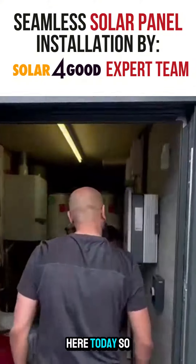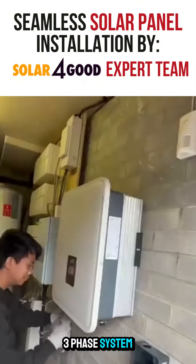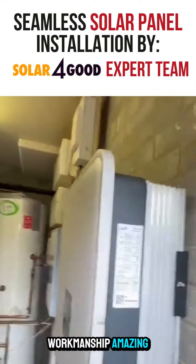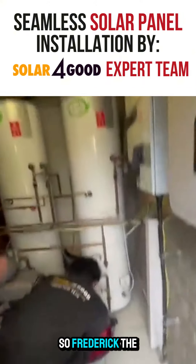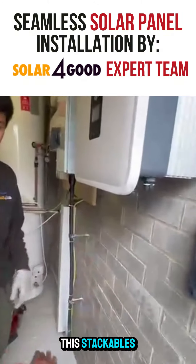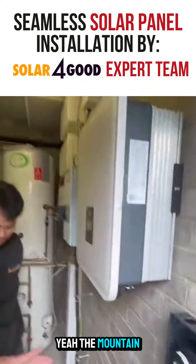What we're doing here today — we've got a three-phase system, Fox ESS with a three-phase system. Look at the workmanship, amazing. So Frederick, the batteries will go underneath here, right? Yes, stackable, mounted on the floor.